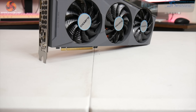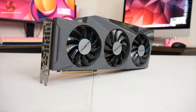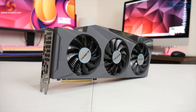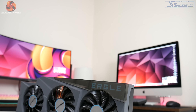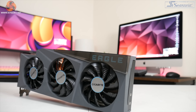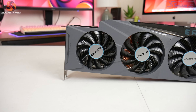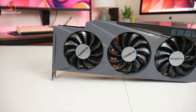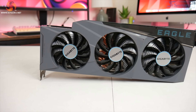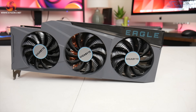Kicking things off with a look at the design, the Eagle is definitely pretty low-key. It uses an almost entirely grey plastic shroud, though we can see some translucent sections just above the fans on the underside of the card, which is home to the Eagle name. I do like the fact that it is a grey shroud — it is still very colour neutral but makes a nice change from the all-black designs we are used to seeing.